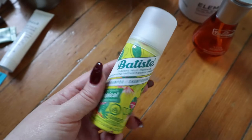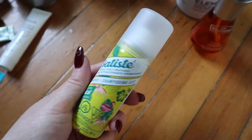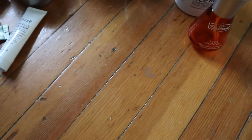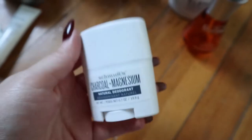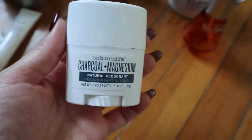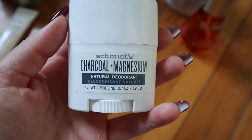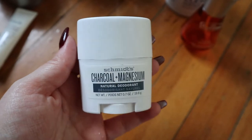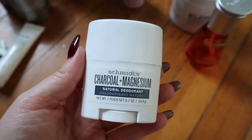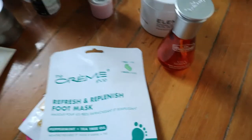This is a Batiste Tropical Coconut dry shampoo — Batiste is a really good dry shampoo if you want something affordable and hassle-free. I also have a deodorant I wanted to mention — like my toothpaste adventure, I'm trying to find a more natural deodorant that actually works. The Schmidt's Charcoal and Magnesium is the winner so far; I really like it but it was just a sample so I went through it fast. I'd repurchase it, but I also want to try the Native brand first.